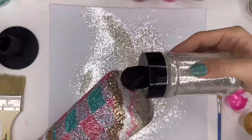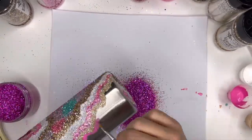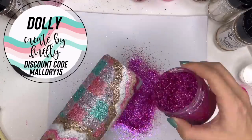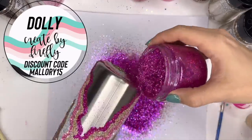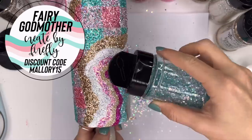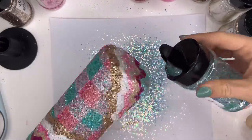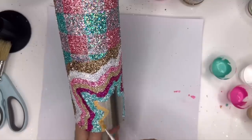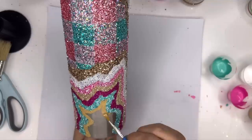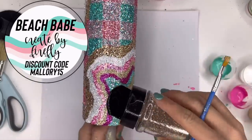Along with using varying line weights in your geode, you can also use varying cut sizes of glitter — chunkies, fines, mini chunkies — to make it really visually interesting and give it a lot of dimension. Just pick colors that you like that go together and they're going to look good in a geode. I'm going to continue doing all of these and then we'll move on to the geode portion of our black and white Christmas one.